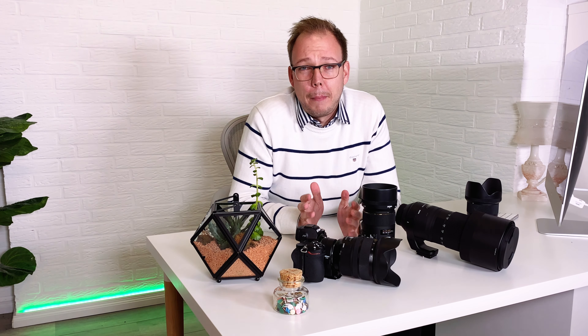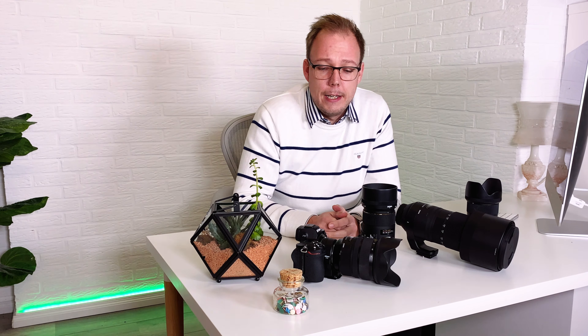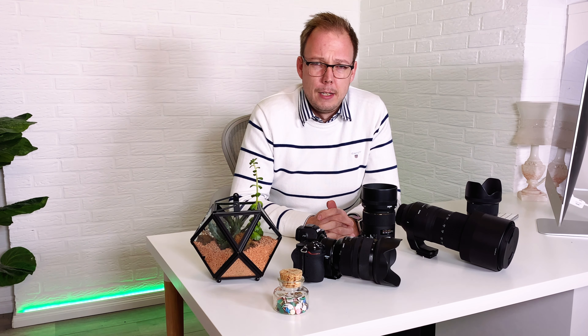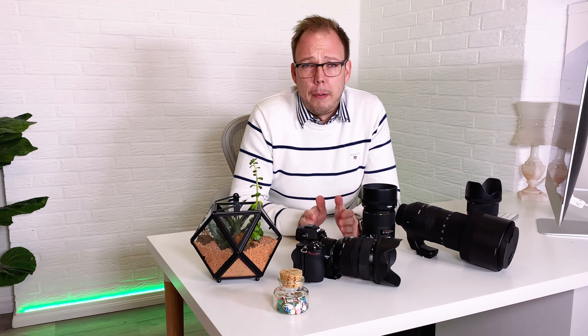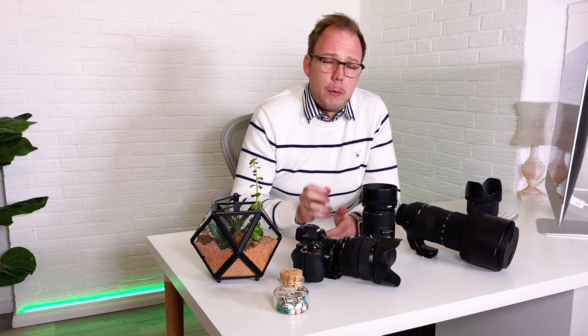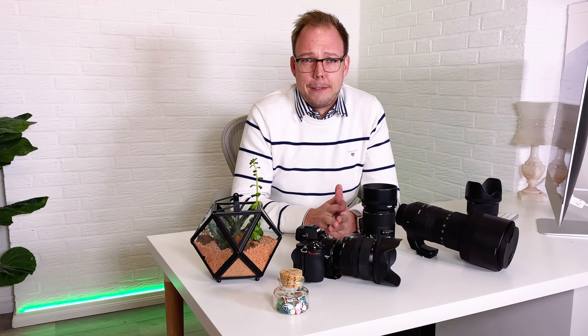Welcome to a short video about my experience with the FTZ adapter on the Nikon Z6 or Z6II camera. I had the thought of buying a new mirrorless Nikon camera since it was initially published, but there was one thing in my mind which held me back from buying it.